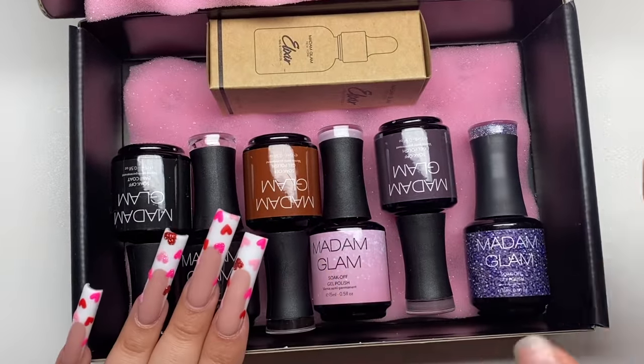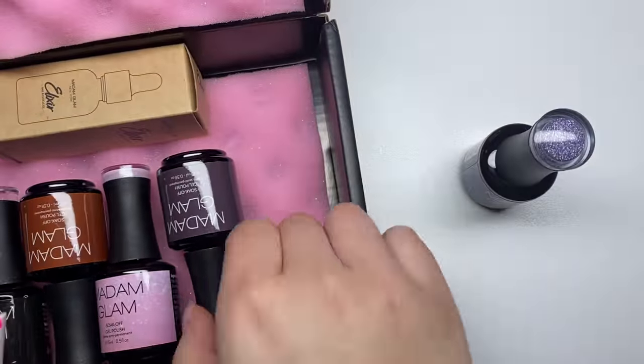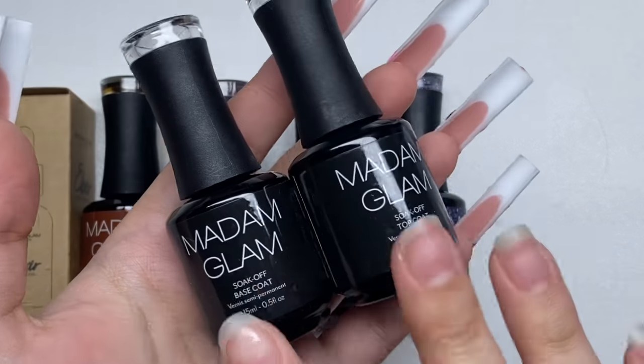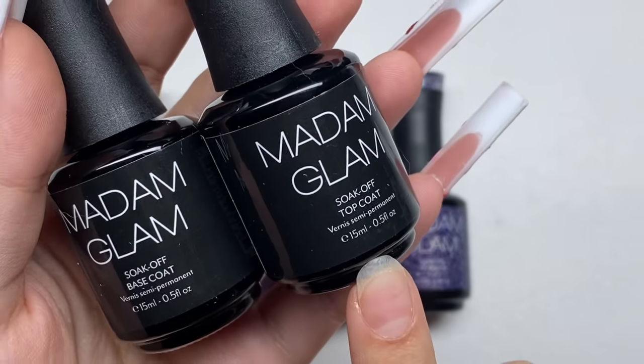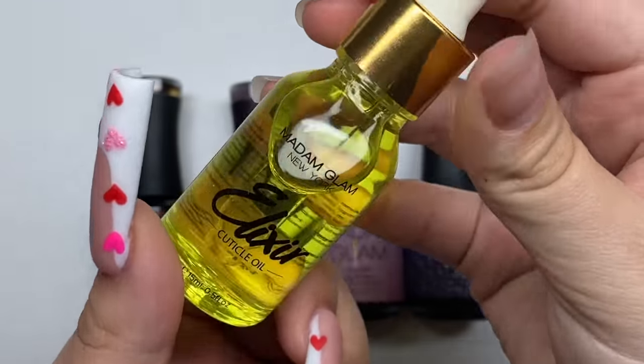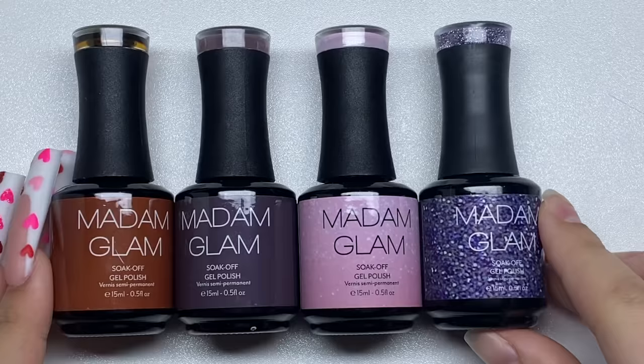Let's get back into the gel polishes. I want to swatch all of these colors so we can see just what we have here. We have four gel polish colors, a base coat, a top coat, and also a cuticle oil. I'll be using the cuticle oil today as well.